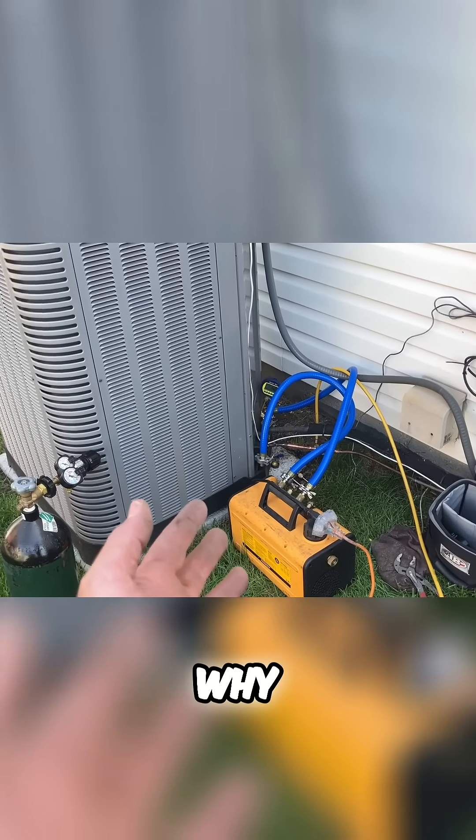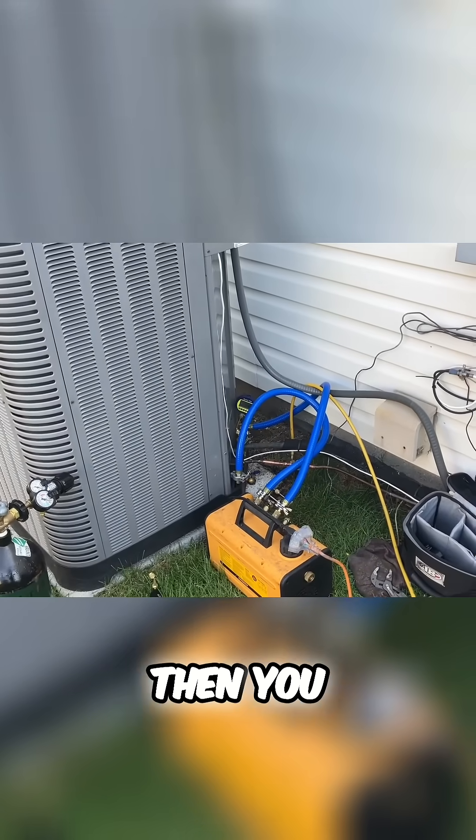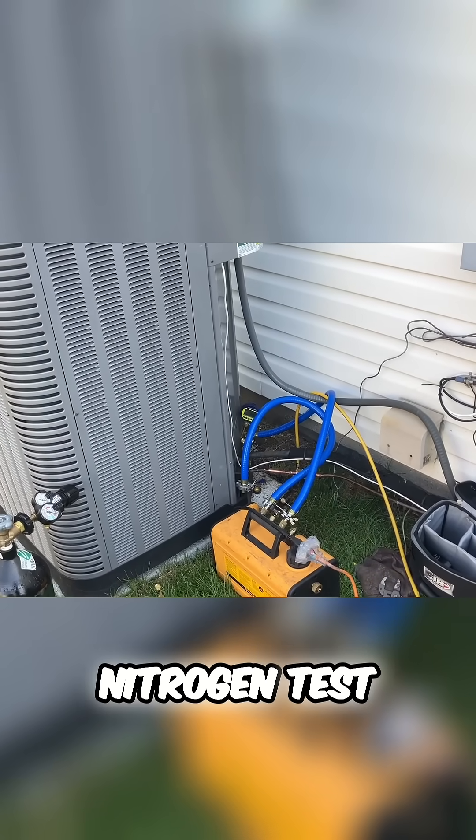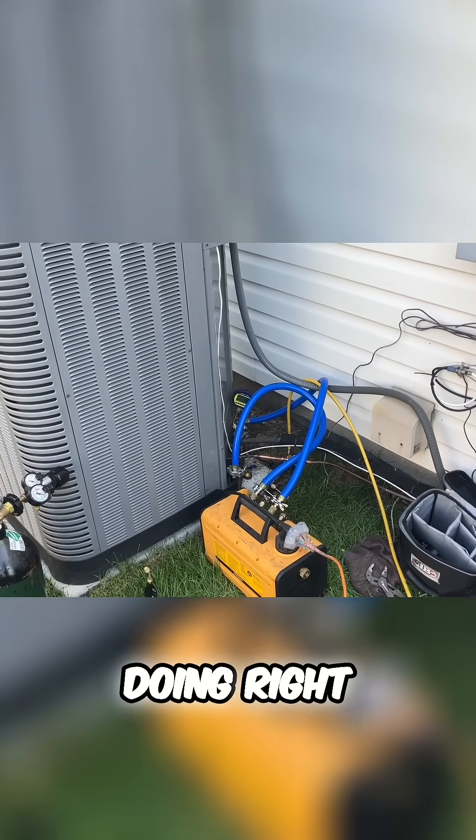This is why you purge with nitrogen when you're brazing, and then you flush it out again, do a nitrogen test, make sure you have no leaks. This is an exceptional job we're doing right here.